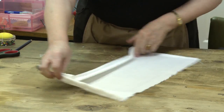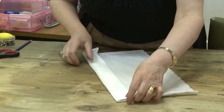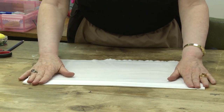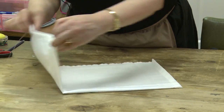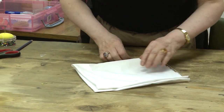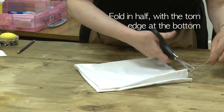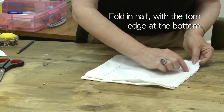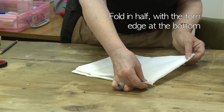Press all your seams nice and flat. That's the outside of the bonnet. Fold it with the raw edges, which is the back, and then stitch in this line by half an inch.